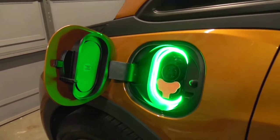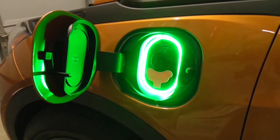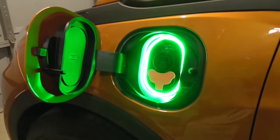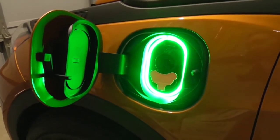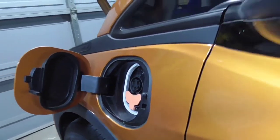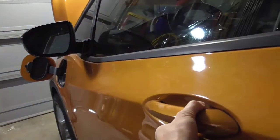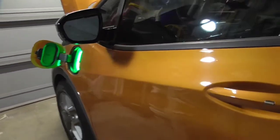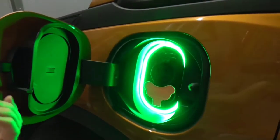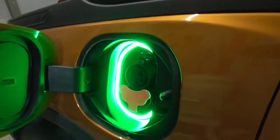There are different features with this. One thing that happens is after 60 seconds the light powers down on its own — that's a factory setting and there's no way to change it, which I think is a bit too short. Let me show you: there it is, 60 seconds and it powers down. I guess it's just to save the 12-volt battery from being discharged. To reactivate it, all you have to do is open the door and that resets it for another 60 seconds. And of course when you close the port door it turns off, and when you open it, it turns back on.